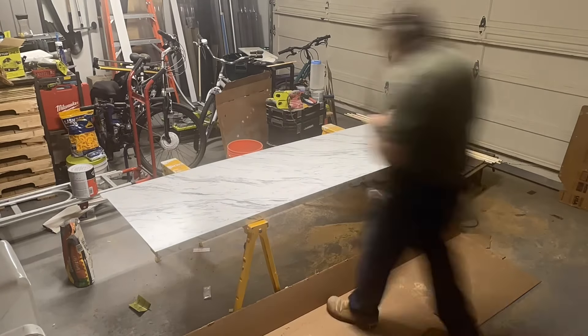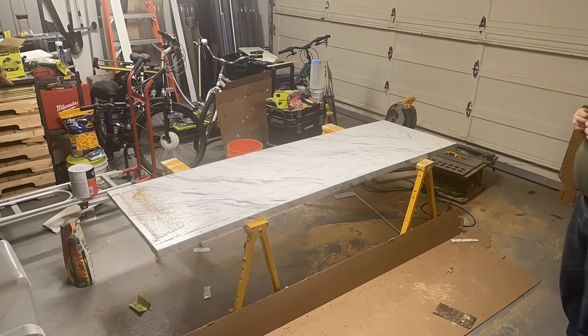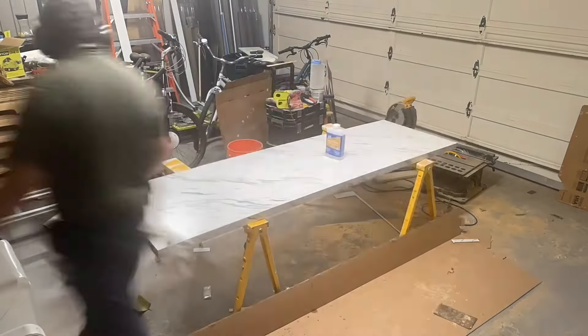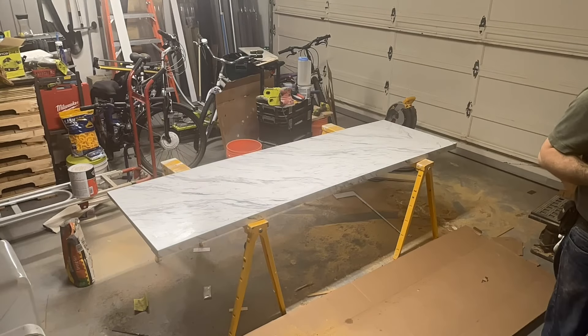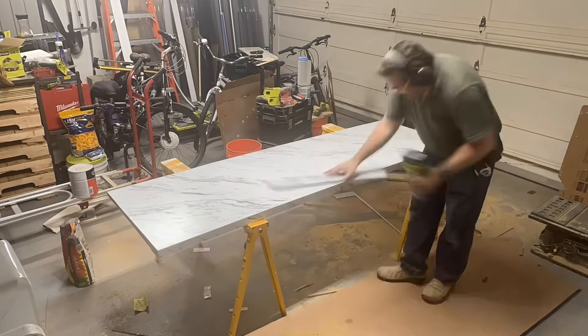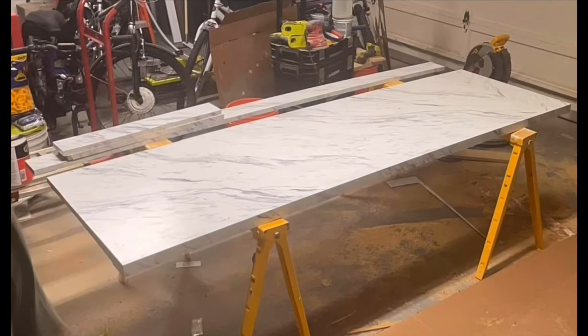Then there's the cleaning phase — clean the countertop up, cut the backsplashes to their final size, and file all the edges that need filing. There's our finished product, built right in the garage without any fancy tools — something anyone can do in their own home if they take a little time and are careful.